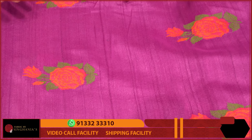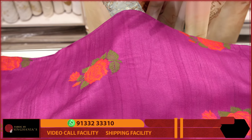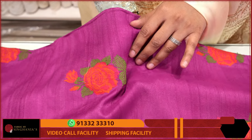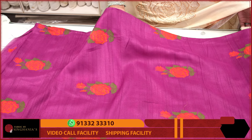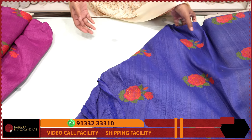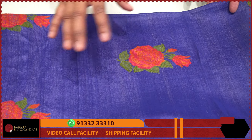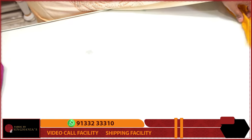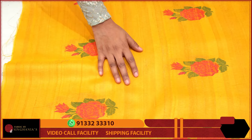I am going to discuss how to use this for kurtas, dupattas, and lehengas. I also use the modi jacket for handloom and handwoven fabric — this is a perfect option. This fabric comes in three colors: first, pink; second, a beautiful blue; and third, haldi yellow — a beautiful mustard yellow with complete flower weaving.